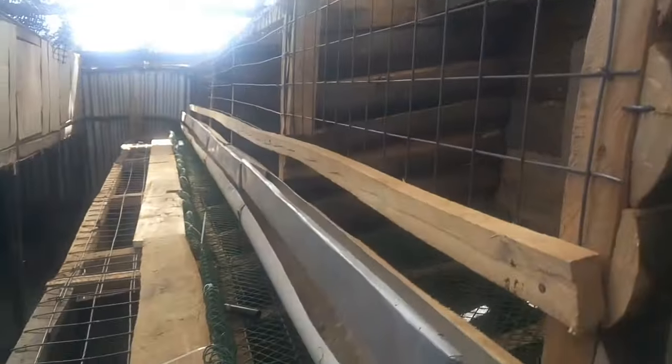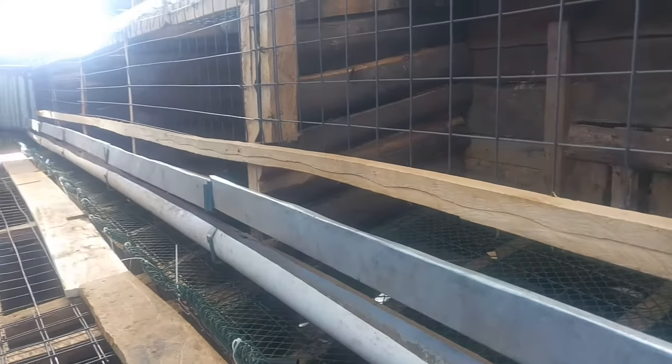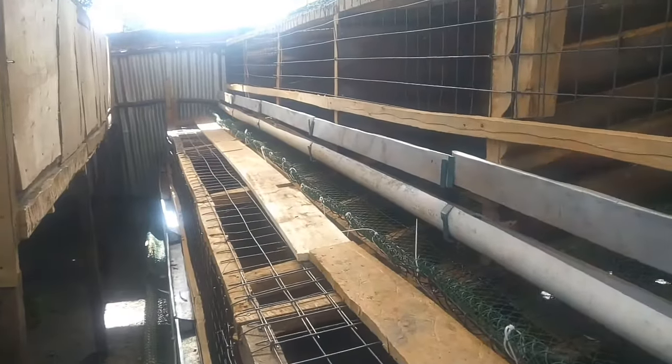How are you guys? My name is Moses Marsh and I'm back in the segment. Today I'm going to bring you the complete chicken house with the brooding area. So this is what I did with the chicken house — I remodeled it to look like this, and this is the space that I'm planning to brood the chickens. So the house is already complete.